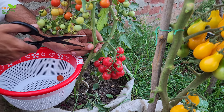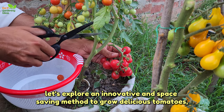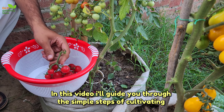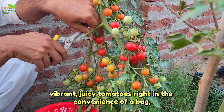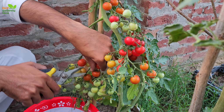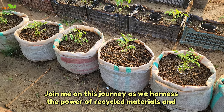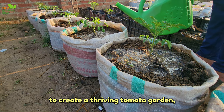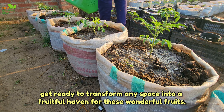Welcome gardening enthusiasts. Today, let's explore an innovative and space-saving method to grow delicious tomatoes: the bag gardening technique. I'll guide you through the simple steps of cultivating vibrant, juicy tomatoes right in the convenience of a bag. From choosing the right soil mix to nurturing your plants and harvesting flavorful tomatoes, join me as we harness the power of recycled materials and resourceful gardening to create a thriving tomato garden. Get ready to transform any space into a fruitful haven. Let's dive in.